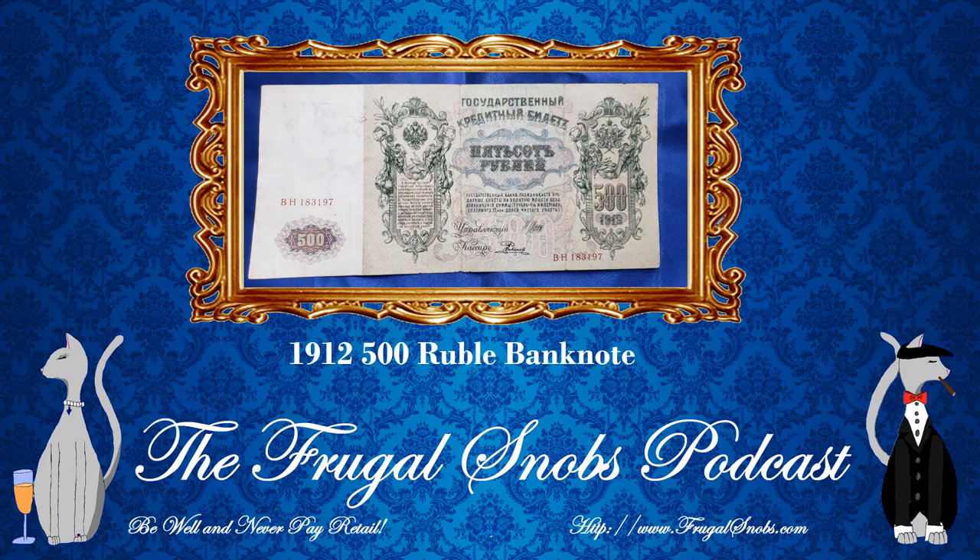On the banknotes for this period, the Tsar, Tsarina, et cetera, is featured on the backside of the banknote — the reverse, not the obverse side. So the first thing you're going to see with this banknote is it is very, very large. In comparison to the Catherine II 100-ruble banknote, Christina, how much larger would you say it is? I would say it's probably a good 20% larger. If you put it in an actual 8½ by 11 page holder, it takes up the full 11 inches and approximately 5½ to 6 inches of the actual height.